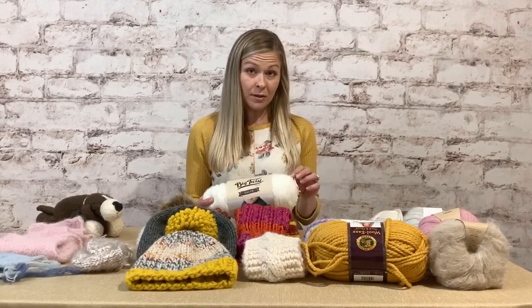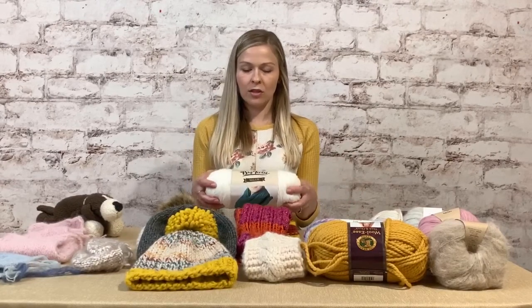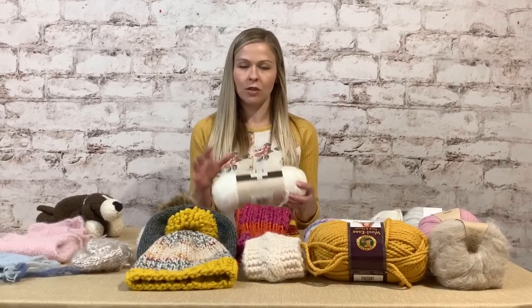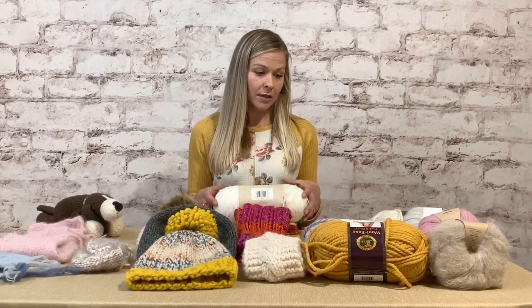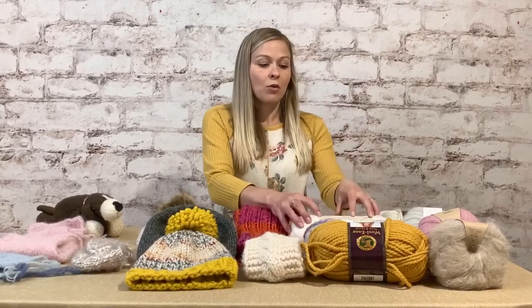For our purposes, just get acrylic — it's a cheap yarn, like two or three dollars for a giant skein. You can use coupons at JoAnn's, Michael's, and Hobby Lobby. We'll talk more about where to buy later.